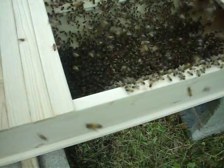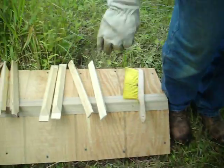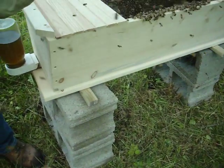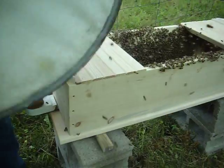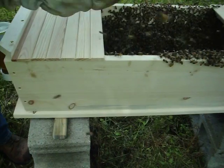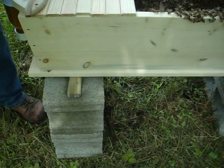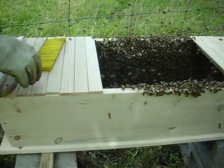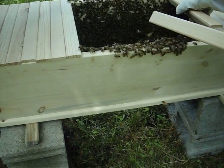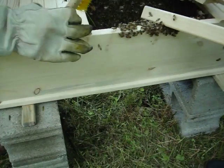We've got a medium-sized colony, maybe 12,000 to 18,000 bees. The top bar looks like this, and we're just going to start putting those bees in and putting our top bars on just like this. Ada, if you want to just start that side — just like that.